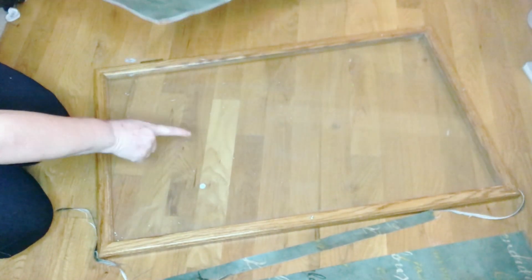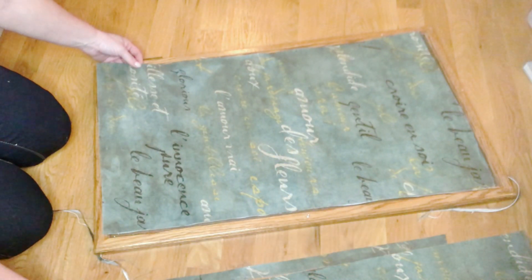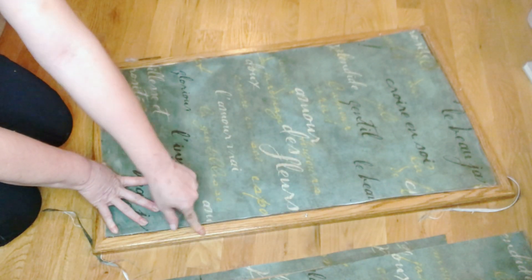I have my curio cabinet door there with glass in it, and I just took my material — which is glued to the poster board — and cut it down to the size I needed it to be. Then I glued it right in there.